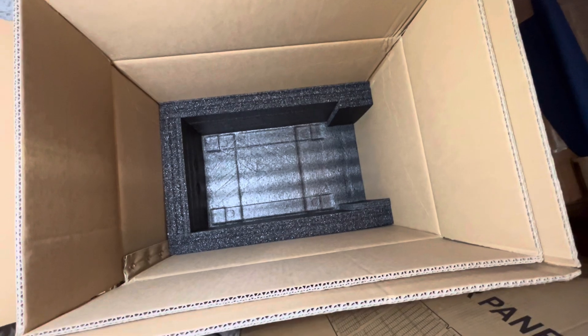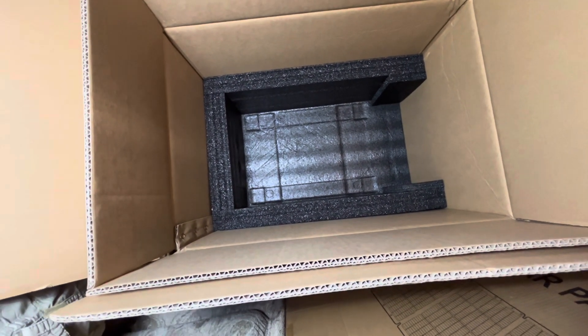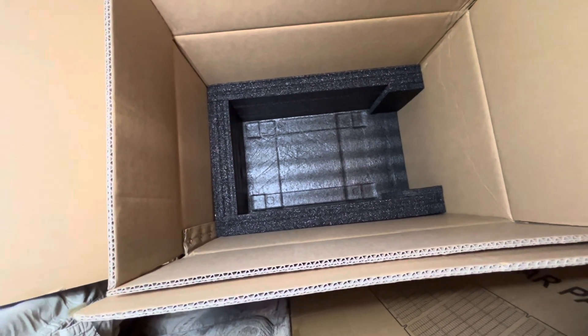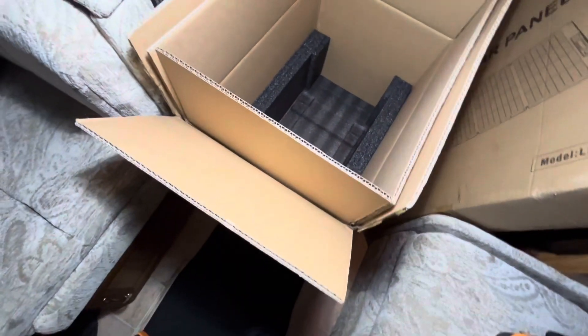You can see the different orientations and how this thing was packed — it was shipped from California pretty much across the country. It arrived in pretty good condition. And here it is, the piece de résistance: the Pecron 3600. Getting the back side first, then let's get it set up to see the front.